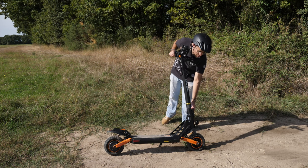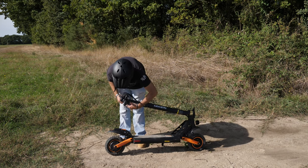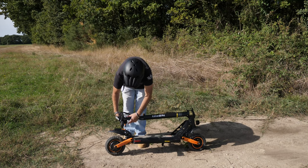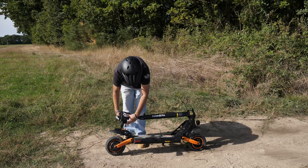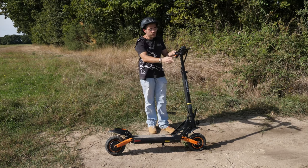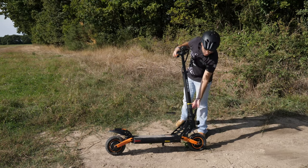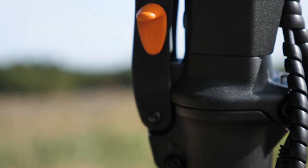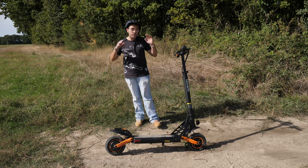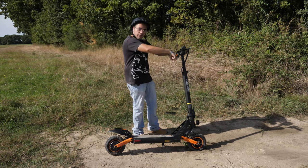Petit point sur la sécurité : on a ici un système de loquet qui vient se loquer sur la potence. Pour la plier, pas de souci — vous pouvez la mettre comme ça et un petit mécanisme vient s'enclencher en dessous pour la prendre par la potence. Par contre, c'est assez galère à redéplier, la poignée est un peu raide. Si vous ne voulez pas vous faire chier, vous avez juste à la dévisser un peu pour qu'elle soit plus souple. Niveau sécurité, on est bien. Si vous roulez à fond et que le guidon se plie d'un coup, ça peut être sale !